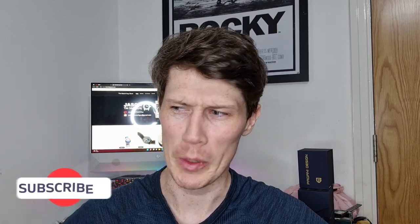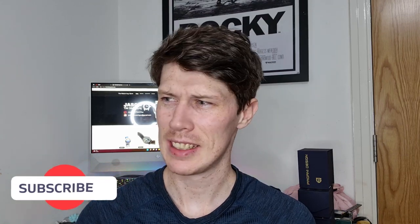Hi guys, welcome back to the channel. My name is Jason and I am your watch guy. Today, we've all seen watches that claim to have their inspirations, and every now and then one comes along and you're just like, 'I don't know where you got that from, mate.' Remember the one inspired by an ant? I still don't get that. And there are plenty of bigger brands that do exactly the same — Seiko being the worst for it — claiming inspiration from some character or cartoon, and it makes no sense.